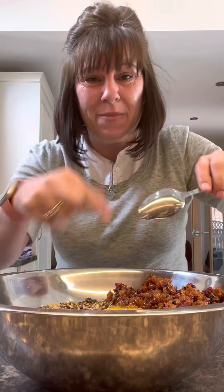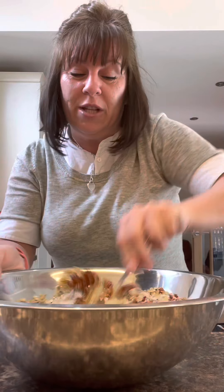Now give it a good stir together. Give it all a good stir in. You want everything to be coated so that everything sticks together.